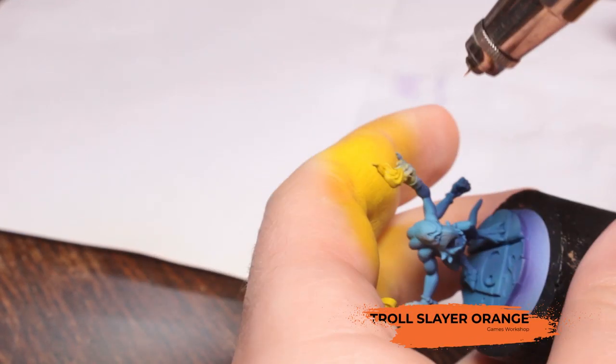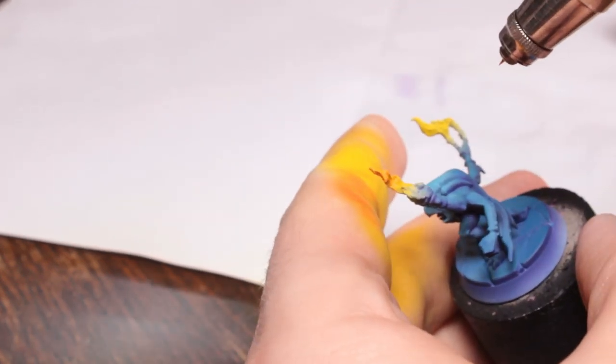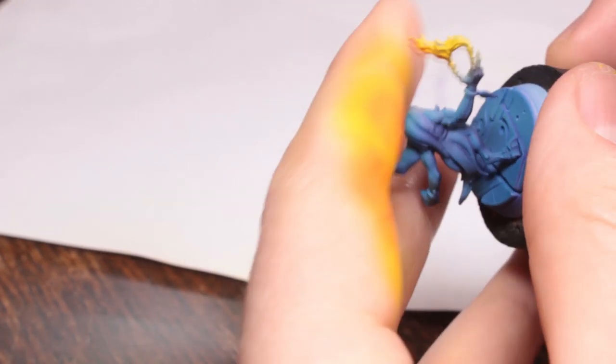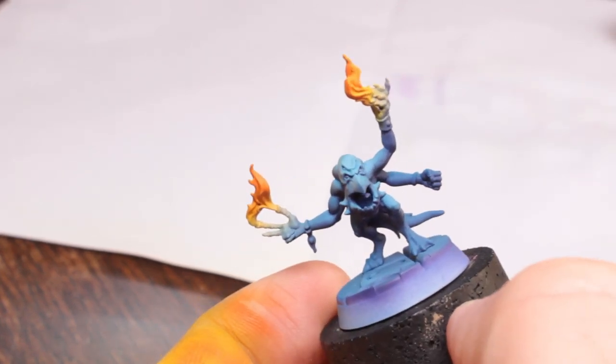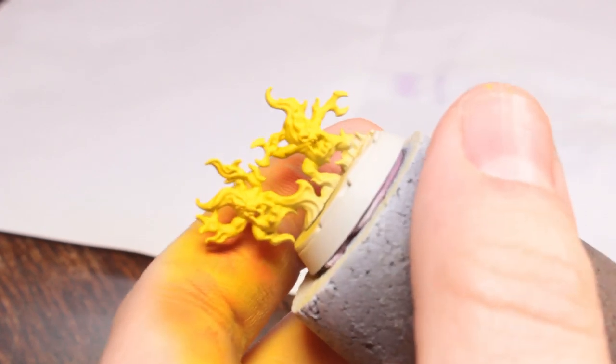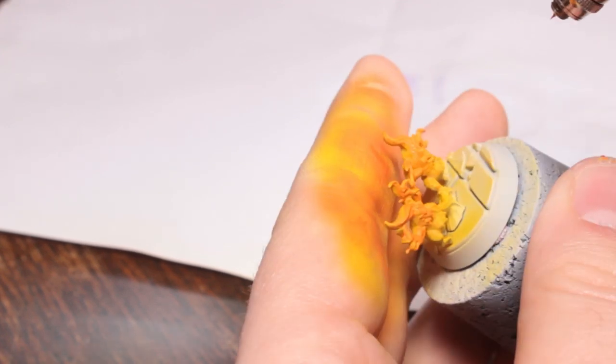Now I'm using some Troll Slayer Orange, just regular Troll Slayer Orange, and doing that about halfway down the yellow areas I've done before. Again trying not to get overspray on the rest of the model from this because this orange colour wouldn't really travel that far - you'd just get a kind of soft yellow glow off the light rather than these gradients that you get on the flames themselves. You can see it's going down about halfway down that yellow with the Troll Slayer Orange on the Brimstone Horrors as well.